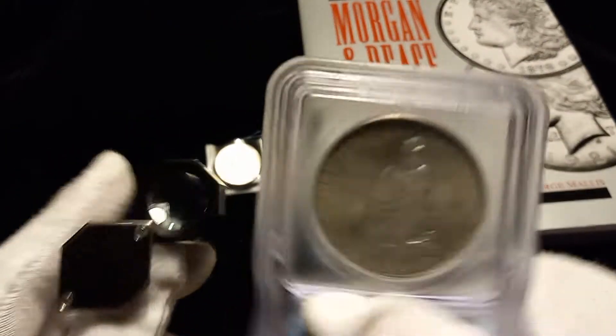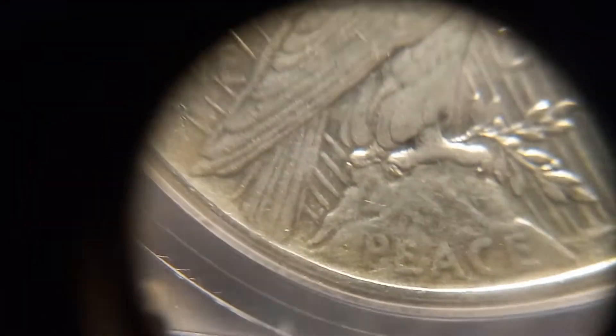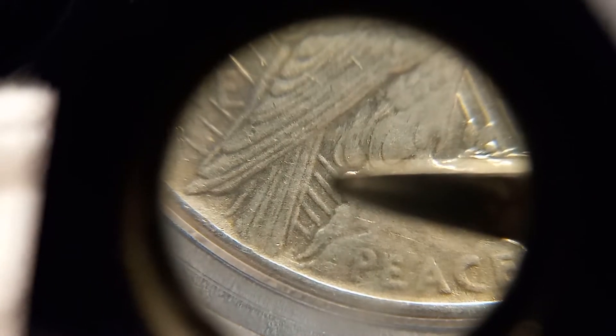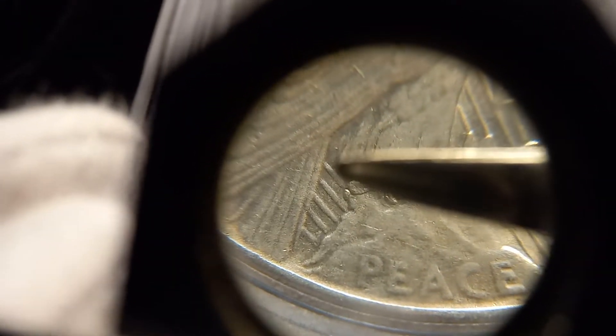But the most significant thing that puts this in the Top 50 is because it's missing a ray. If you count the rays between the mountain and the tail feathers, there's one, two, three, four, five — and there's supposed to be one more in this gap, but there's not. Because when they had this die clash between the rays, they were filing away to get rid of the clash, and they removed one of the rays.